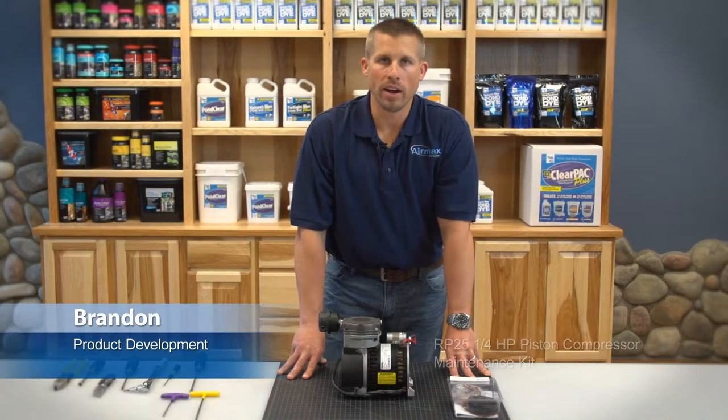Hi, this is Brandon from Aramax. Today we're repairing an RP25 quarter horsepower single piston compressor.